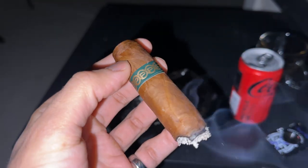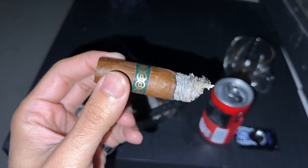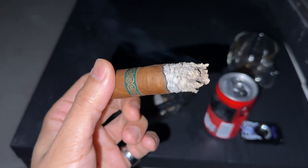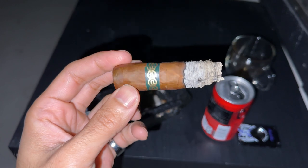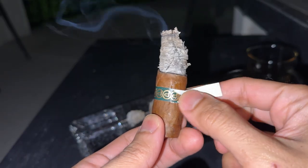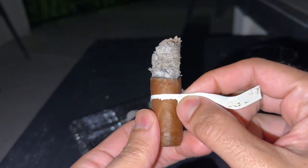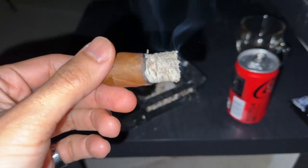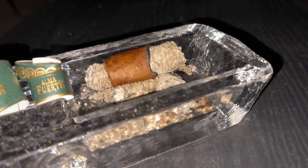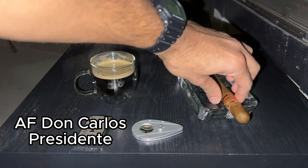It eventually started getting dark outside — seemed quick, but the cigar burned for a solid two hours. Into that final third I got pretty much the same notes as the second third; nothing really stood out but it was just a great cigar experience. I love this cigar — I've got to make sure to dry box it next time since it was a little too humid. It still burned great. Always a phenomenal cigar — just make sure you've got the time to light one up.